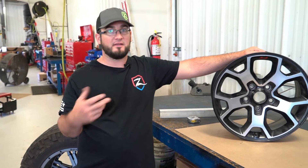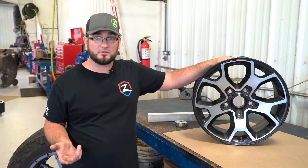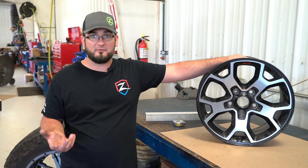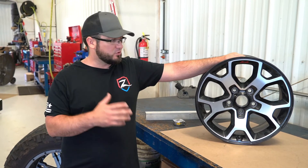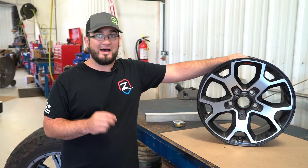That's going to vary depending on the application, depending on whether we're doing replacement steering knuckles, whether we're just doing upper control arms — all of that stuff is going to play a factor. So we're really going to be looking at how to measure backspacing and why we use backspacing as a measurement and not offset.